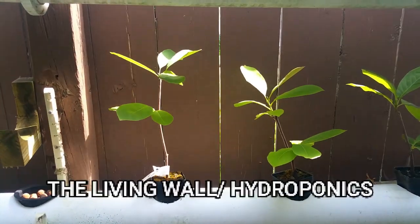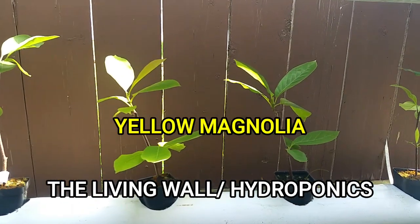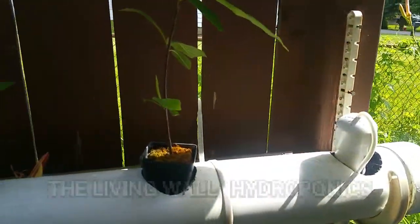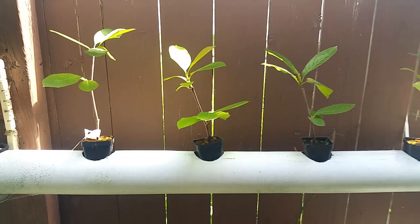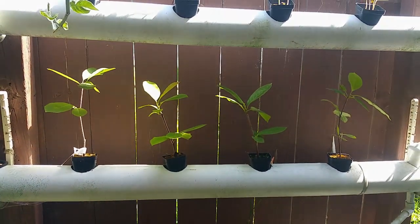This is the living wall — this is a hydroponic system. We have three tubes on here; each one fills up and then drains using a bell siphon into the tube below, and it just keeps repeating over and over again. The tube on top is the best one because it gets the most sunlight. The other two don't get as much sunlight.